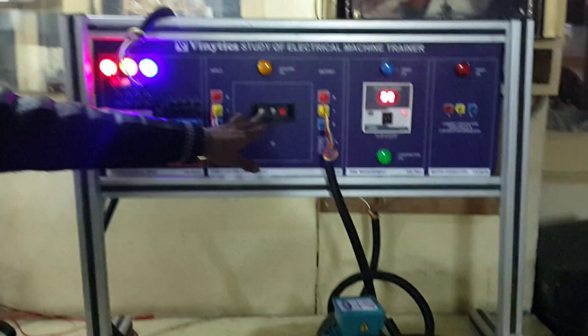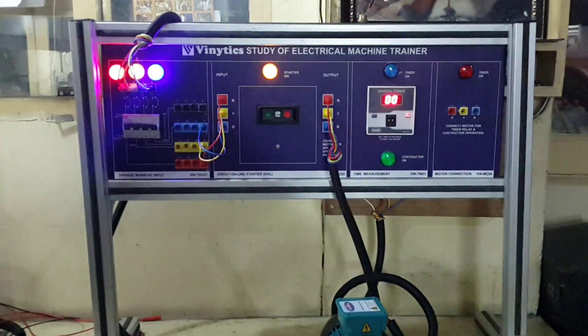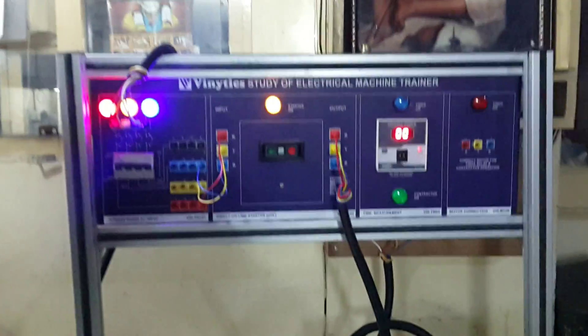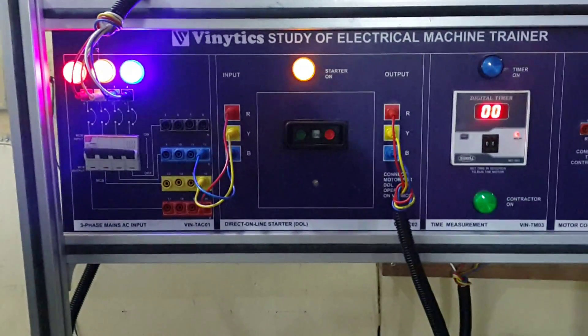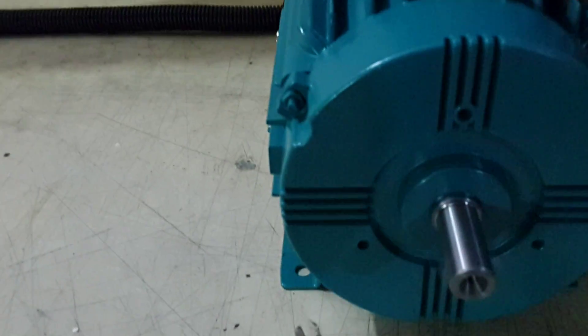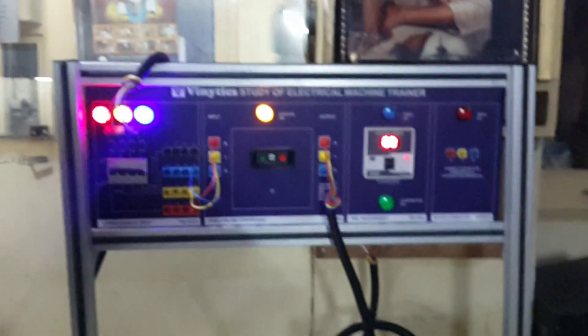As you can see, the marker LED glows when the DOL starter is on. The motor is now running at full speed — 1450 rpm.